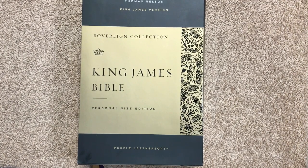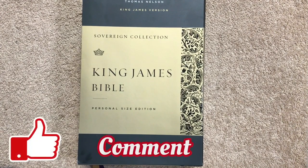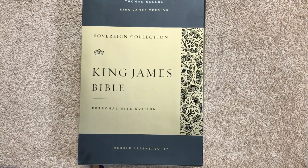Hi everybody, today I'm going to share another Bible review. Before we get started, please make sure that you like, comment, and subscribe, and hit that little bell so that you'll be notified when I upload a new video.